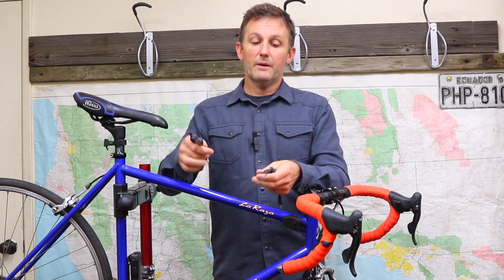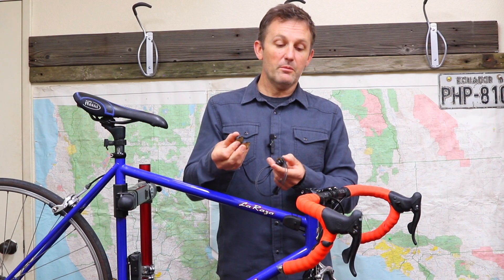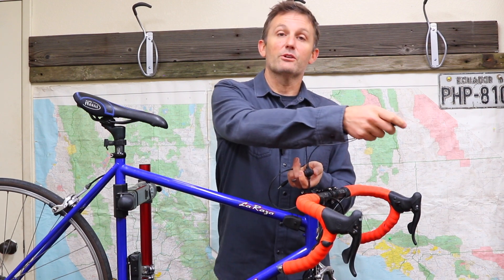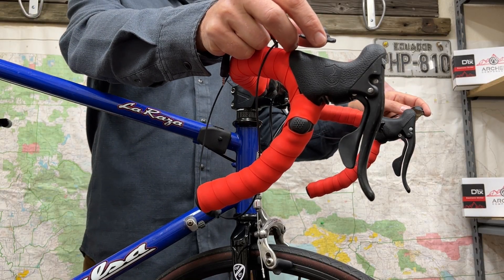If you want to get a little bit crazier, you've got the double strand button. This gives you two shift positions — that's what I've got running on this bike here. You can place a shift up/down button in two different locations, whether it's the flats and out on your aero bars, or the flats and the drops like I've got here. You can also separate these and put your shift up and shift down on separate sides of the bars.